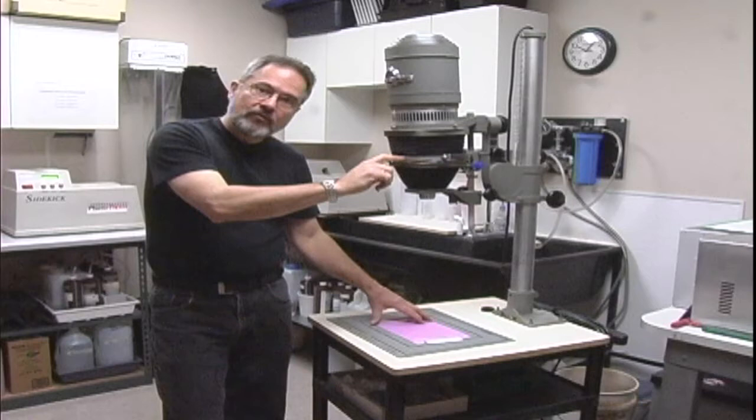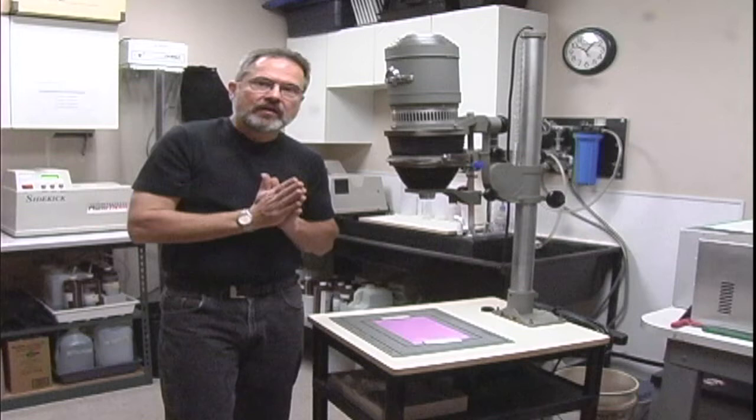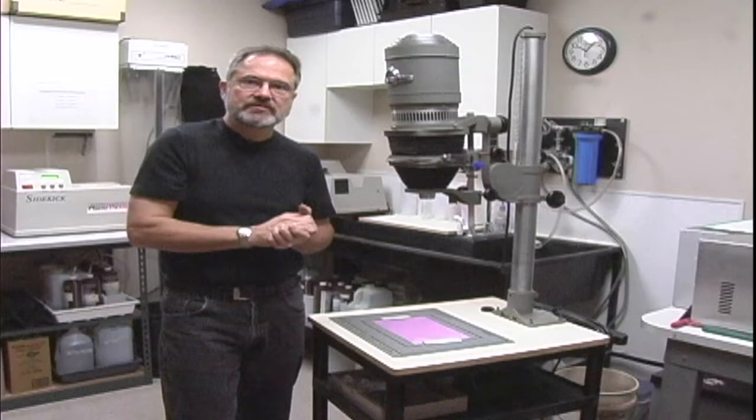Once our paper has been exposed properly, we will take this paper and process it. The process I'm describing is black and white. It's typically the easiest thing to do at home because black and white paper is much easier to process than color.